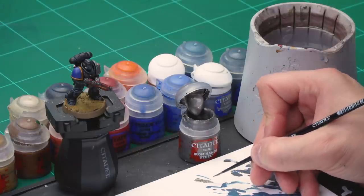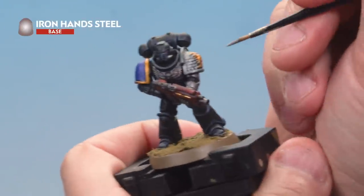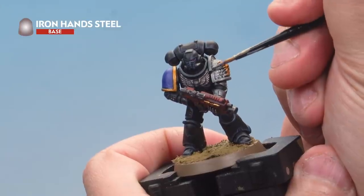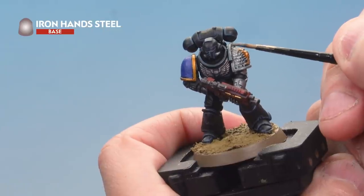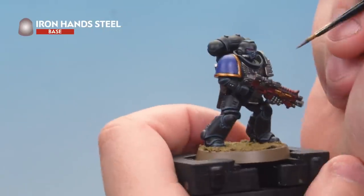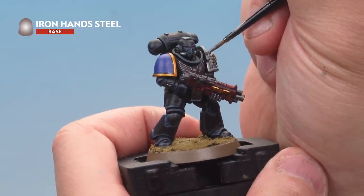Then onto the miniature. We're highlighting the metal areas — such as the shoulder pad — with Iron Hand Steel, picking out the very edges using the edge of the brush. Go around all the metal areas including the arm, the silver sections, and don't forget the aquila on his chest as well.